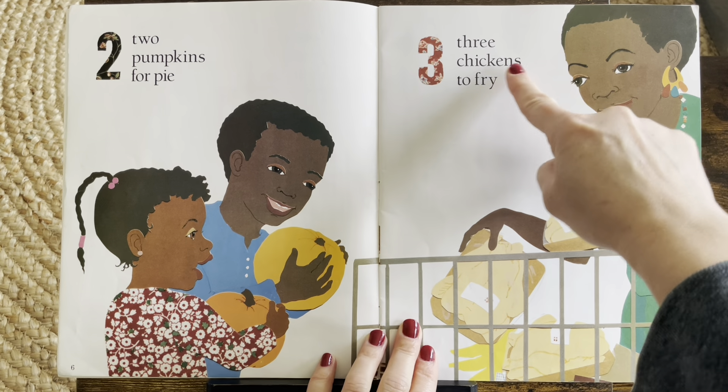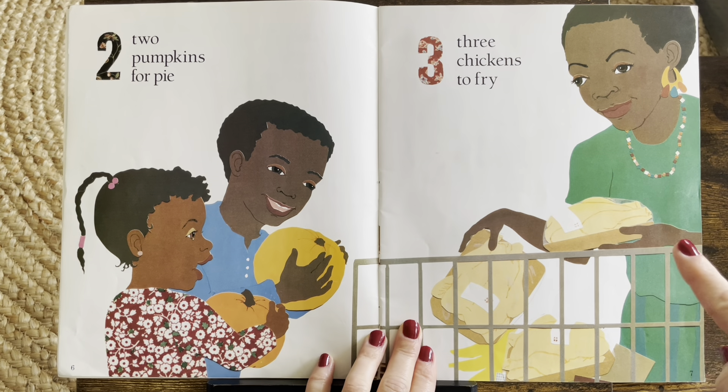Three chickens to fry. Do you see them? One, two, three.